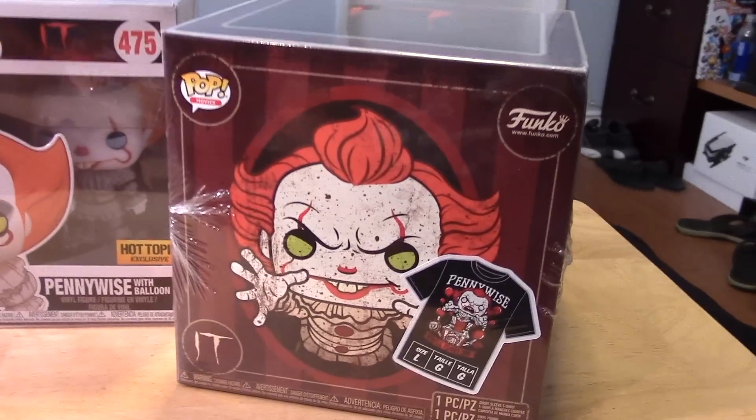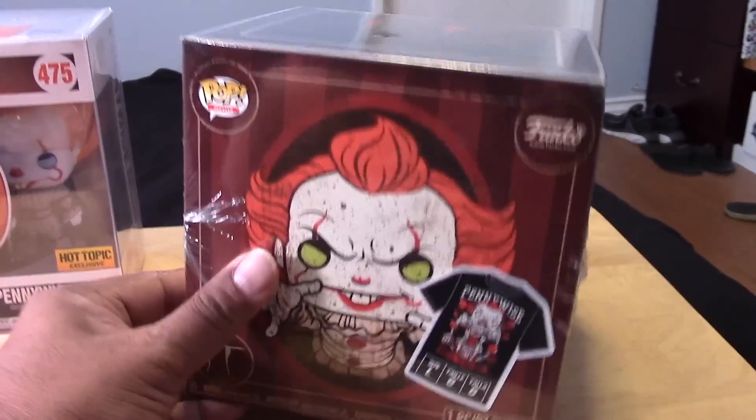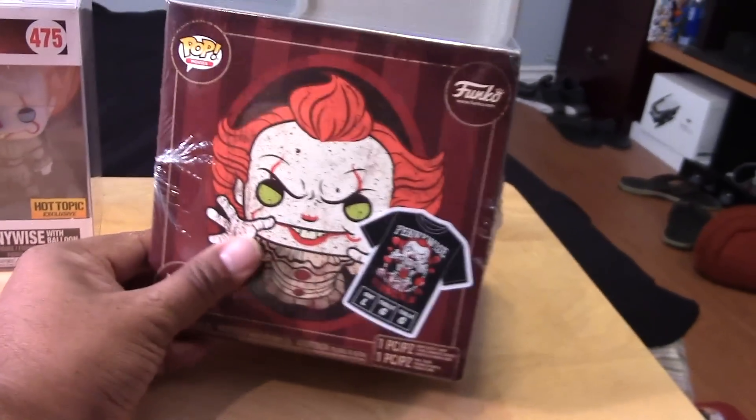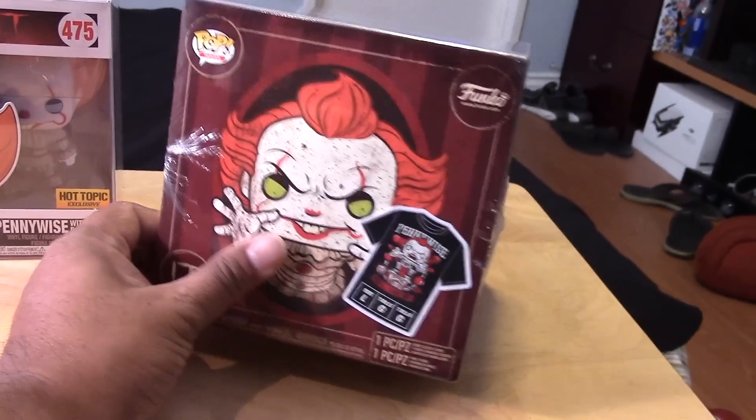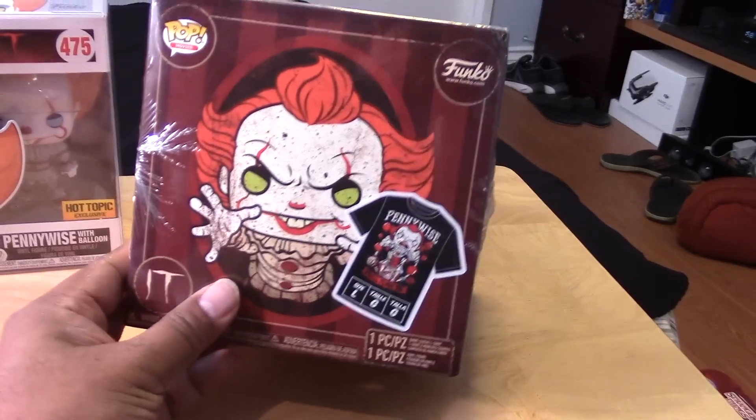And here is the box — just got it this morning. Thanks to my buddy Joey for hooking it up. I went to my local Hot Topic in Cerritos, and unfortunately they sold out before I was able to get one.